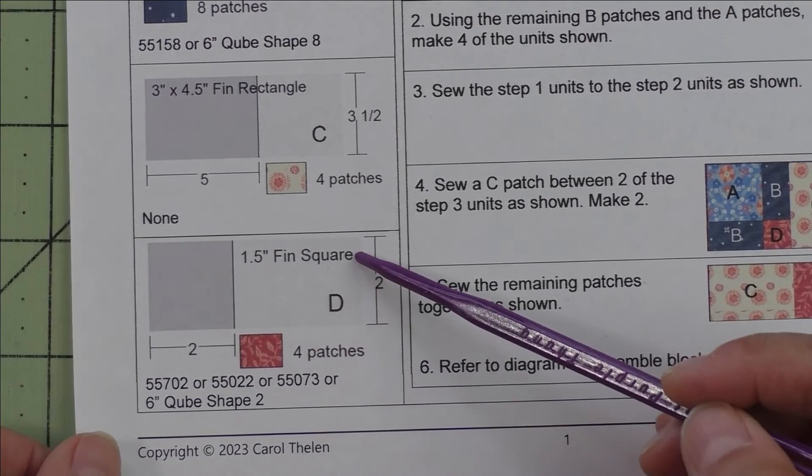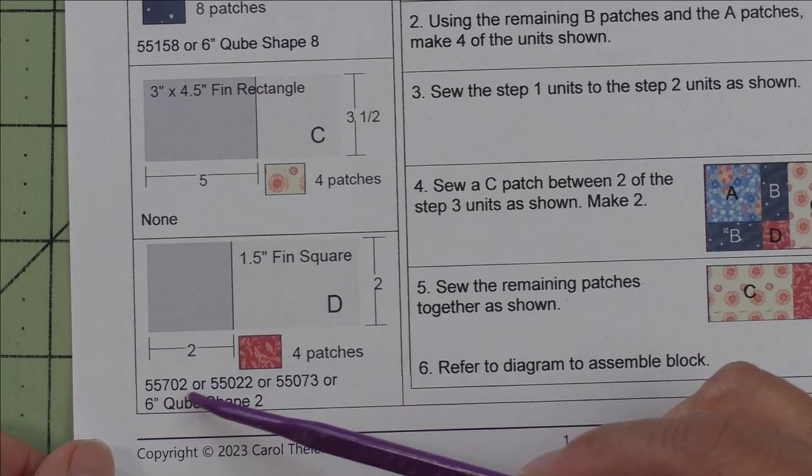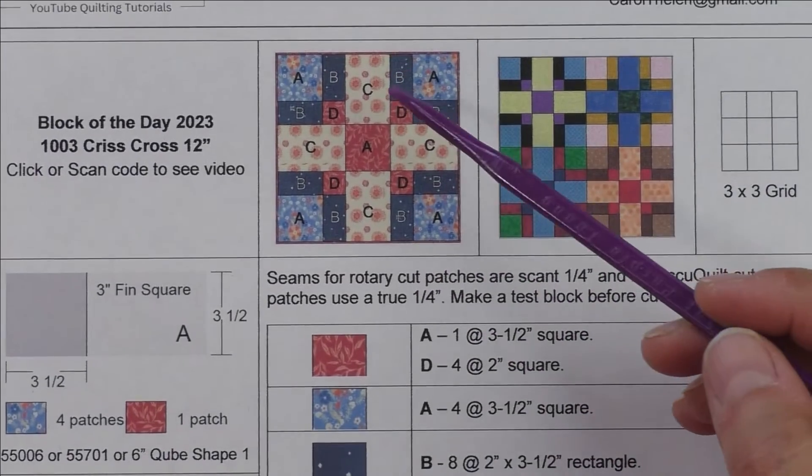Patch D is a one and a half inch finished square; we cut two inch squares. Here are the AccuQuilt dies you can use, and we need four patches from this peach color fabric. These are the small squares right here.